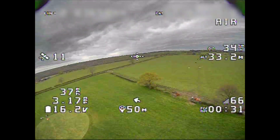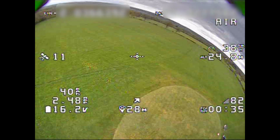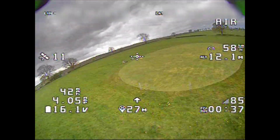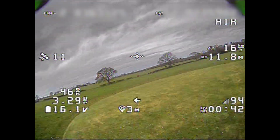I just want to make sure it has recorded the home position — should be my landing pad here — and I'm looking for that going down to zero. Yep, pretty much.